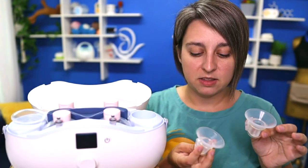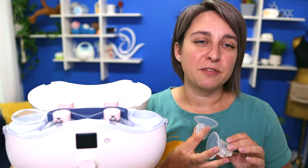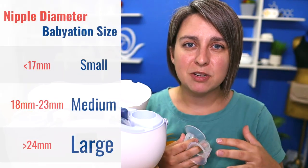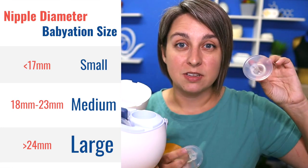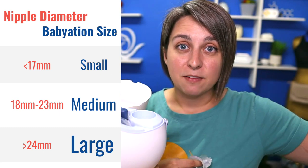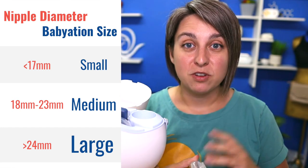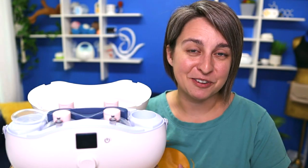There are three sizes available. You can choose two when you order — a small and medium or a medium and a large. You don't have to have the exact millimeter number like we do on a lot of other phalanges. If you are 17 millimeters or smaller, that's the actual measurement of your nipple, you would use a size small. If you're measuring at 18 to 23 millimeters, you'd use a medium. And if you're measuring 23 to 24 millimeters or more, you'd use a large. Jessica Anderson with Genuine Lactation actually tried out all three — I'll put a link to her blog post down below.